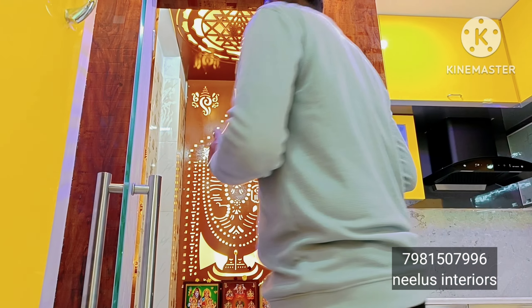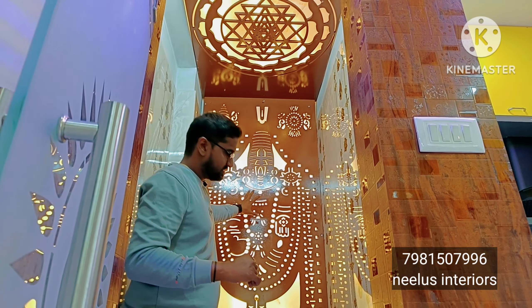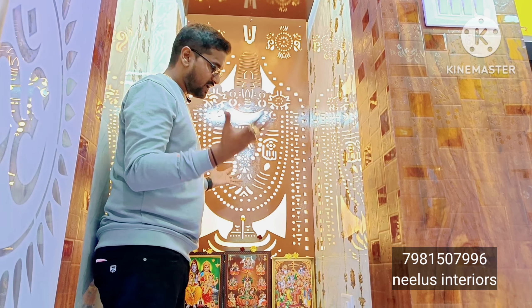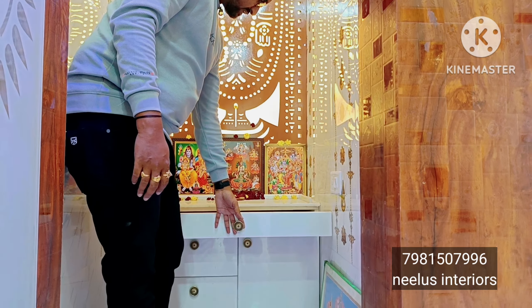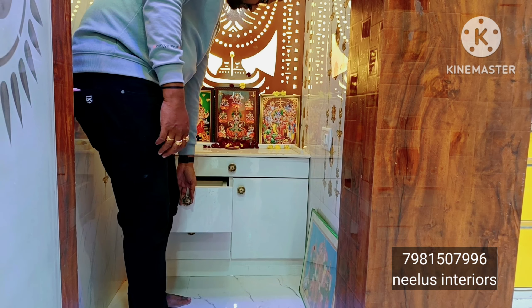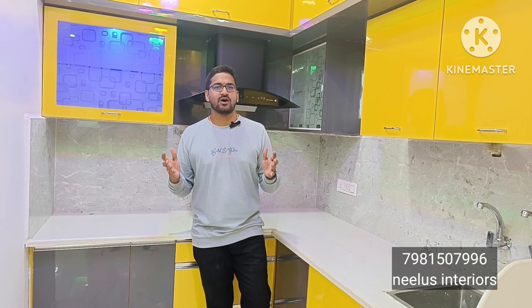We also look at the front wall background and what we bring into the design. This completes the 2BHK interior video. Hope you like this video and you learned about the interior works. For contact, the JLC number is in the description. This is Venkash Krishna, interior designer, signing off. Bye bye.